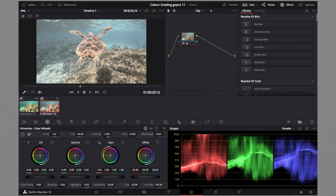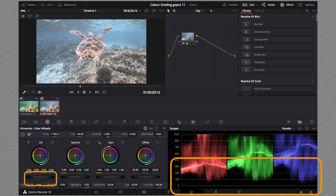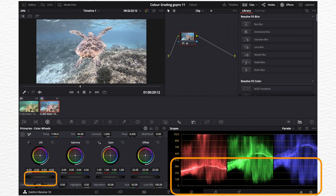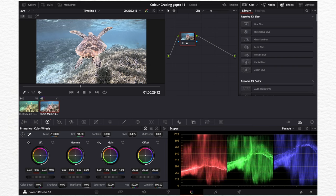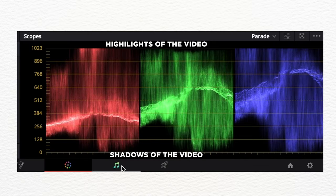Now I'm going to move the tint to the left to get some blues back. The video still looks very washed out, so the next thing we're going to do is drag the lift to the left-hand side. As you can probably see, this already makes the video look a lot better. When adjusting the lift, you're trying to get the bottom of the color bars to hit the zero mark.